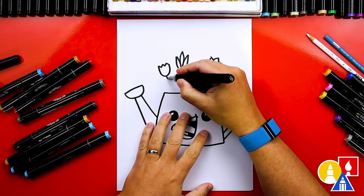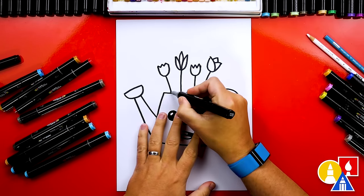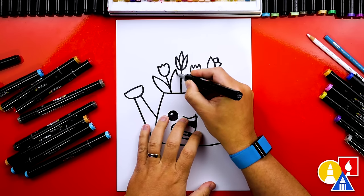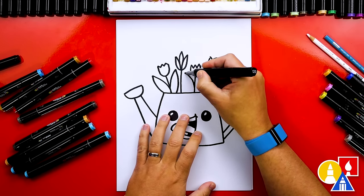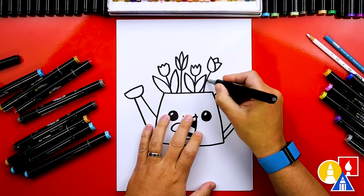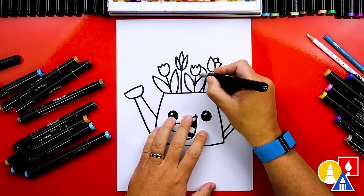Next let's draw the stems, coming down from each of the flowers into the watering can. Then we can also draw the leaves — a big curve coming out then curving back in. Let's add another leaf on the other side, then skip this flower and add leaves on another one. Then let's add leaves on the other two flowers, trying to draw them behind the first leaves to make it look more 3D using overlapping.